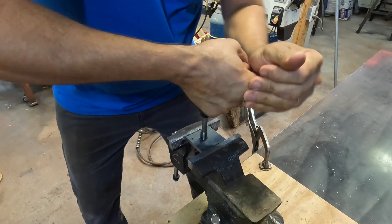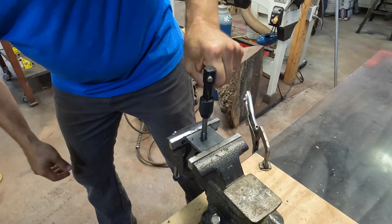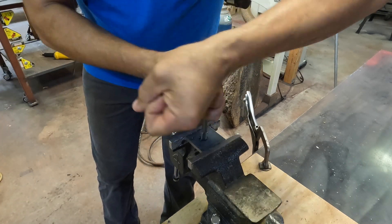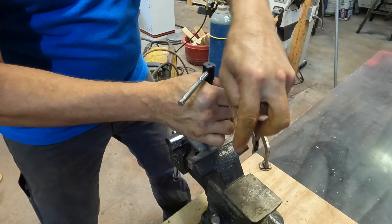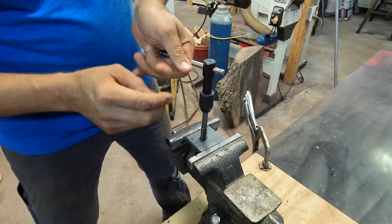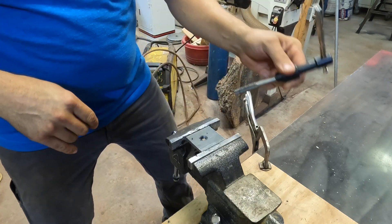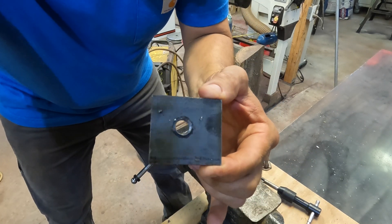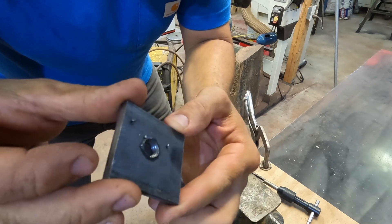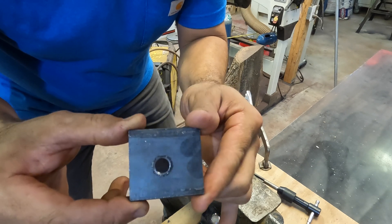Just make sure you get the threads all the way in — past the starter threads — and back it out. That's done. There it is: threaded quarter inch piece of steel, half inch tap. Now I'll show you what my friend Tom showed me.